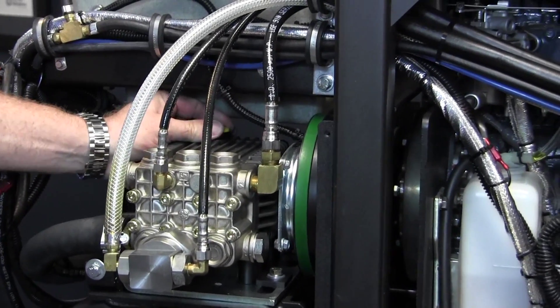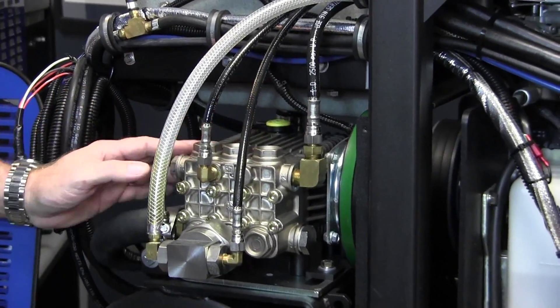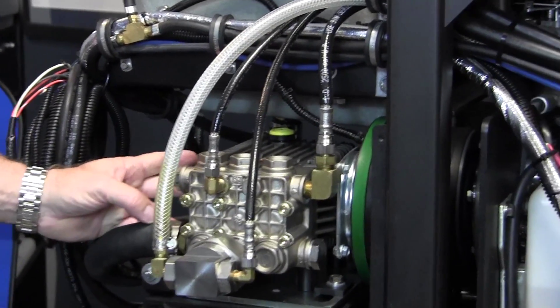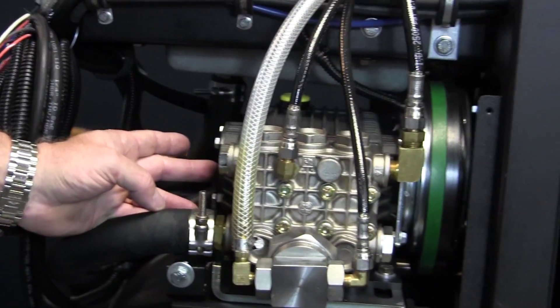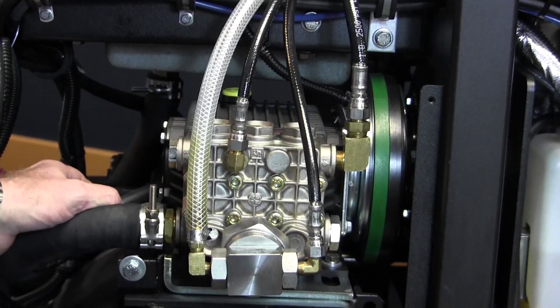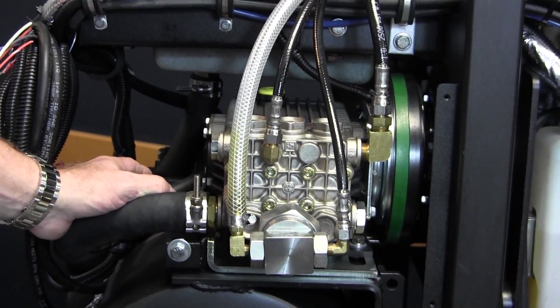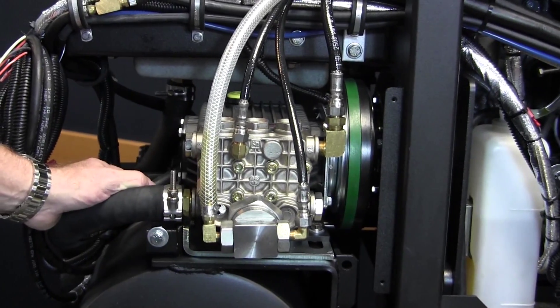Oil fill cap right here, very easy to get to. The oil sight glass on the side of the machine is very easy to see, which makes it easy when you're doing your oil changes. We have an oil change hose here for allowing you to drain your oil away from the machine, so it doesn't get all messed up.